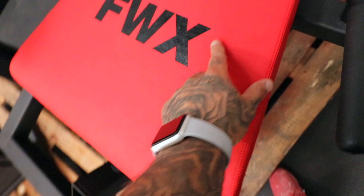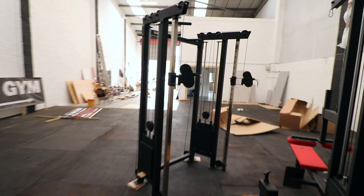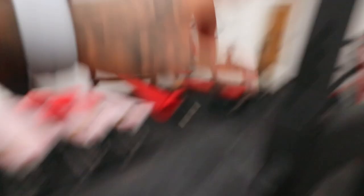So obviously leg extension, hamstring curl — this is our branding on all of them, FWX, all those benches. So just a normal cable crossover. You've got low row, lat pulldown. We use these dual ones instead of getting one low row and one lat pulldown. Just a bit of a space save because obviously we are a functional gym so we want to have as much open space as possible but we also want to give you the choice of machines.